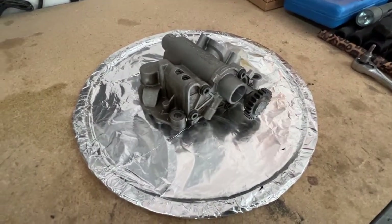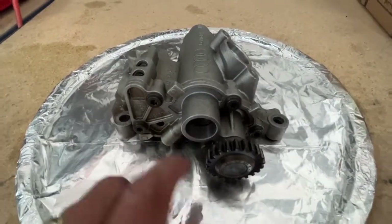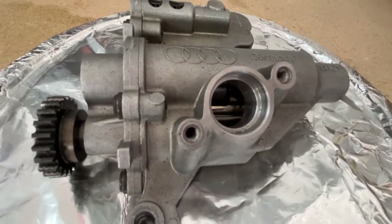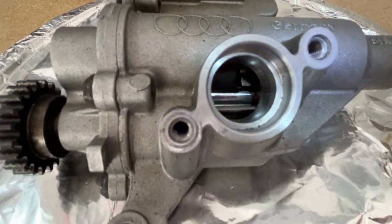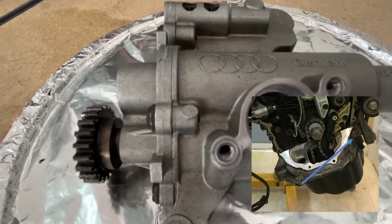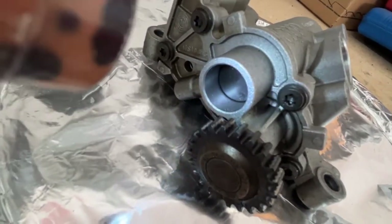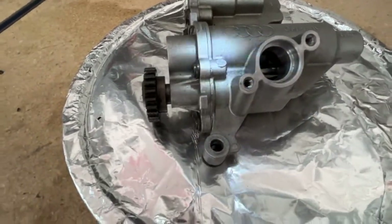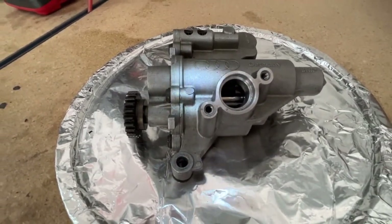In that video I discussed what the problem was. To recap: this piston here is stuck in the low pressure mode. You can see this is a two-stage pump and it's stuck in that mode. The N428 valve has no effect because it's supposed to go back to the high pressure mode as the default, and it's not. My theory is that something is preventing it from coming back out — it could be the spring back here, or some particle or debris.